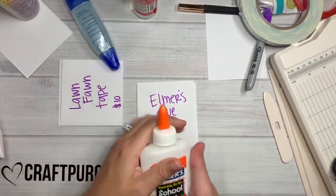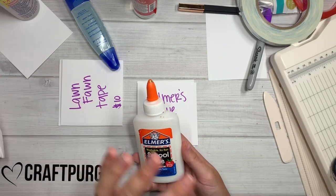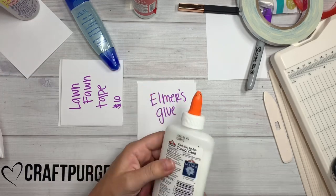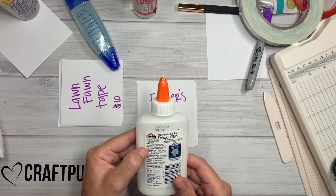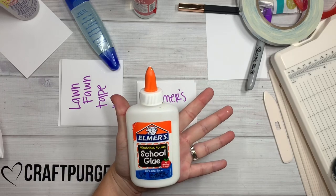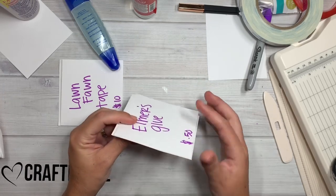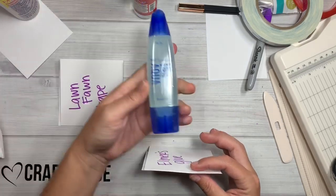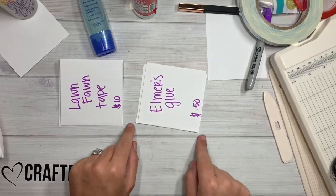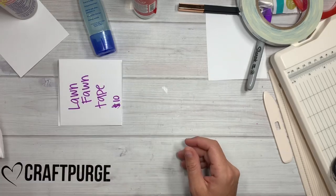And then last but not least — well, not quite — Elmer's Glue, good old fashioned 50-cent Elmer's glue that you can find basically at any store. The kids use it, but it says on the back that it can bond paper, cloth materials, wood, and pottery. So I thought, that doesn't sound too bad. But instantly, just like the Tombow, it started warping the paper. I could see it bowing when it was laying down.